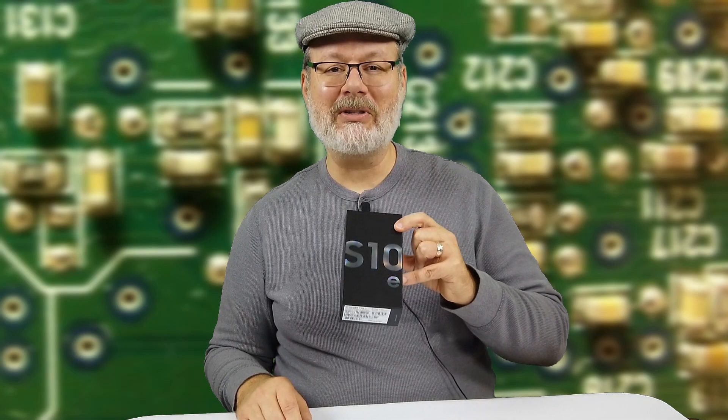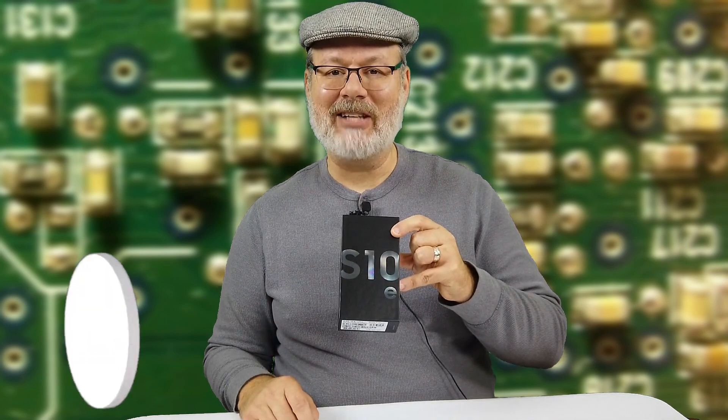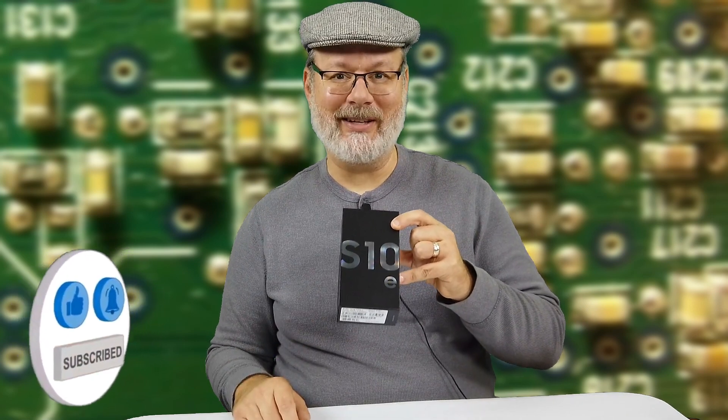Welcome back to another exciting episode. Today we're going to do the Galaxy S10e initial setup, so come along with me and see what we can see.